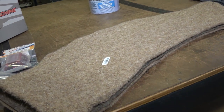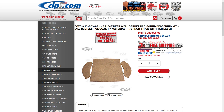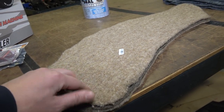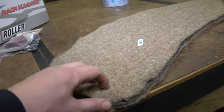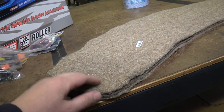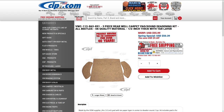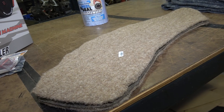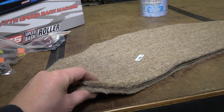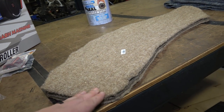Here is a carpet pad kit that you can buy from either cip1.com or Wolfsburg West. They sell this three-piece kit — it goes over the wheel humps, and it's like a jute felty carpet pad. It comes in two sections over the wheel humps and then a center square section below the back window. As a three-piece kit it's sandwiched together, and they expect you to glue the whole piece down.